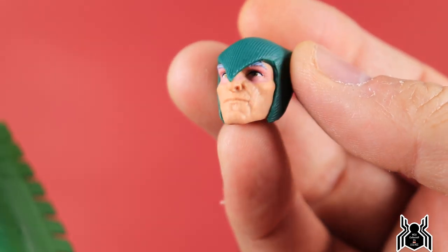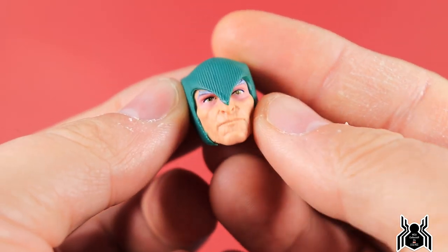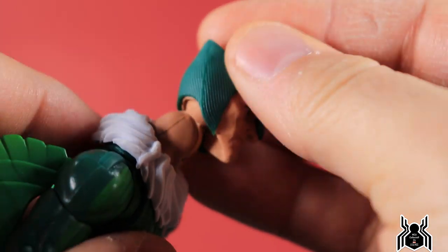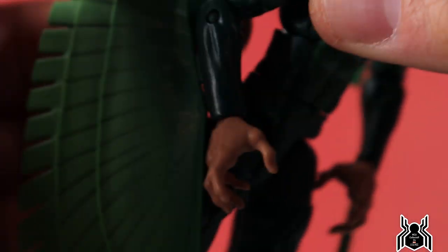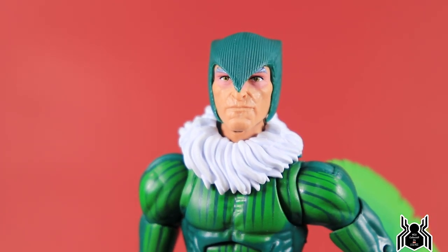He comes with an additional interchangeable helmeted head. With this one his mouth is closed, and you can see a lot of the wrinkles in his face — it looks really good. To swap it out, this one is pretty stiff to get on; the ears kind of point out and dig into your fingers a bit. The fur piece just fits on nice and snug — it doesn't port into anything but it's a solid fit and doesn't really want to move around. There he has the helmeted look, which looks pretty good, though I actually prefer the other head sculpt.